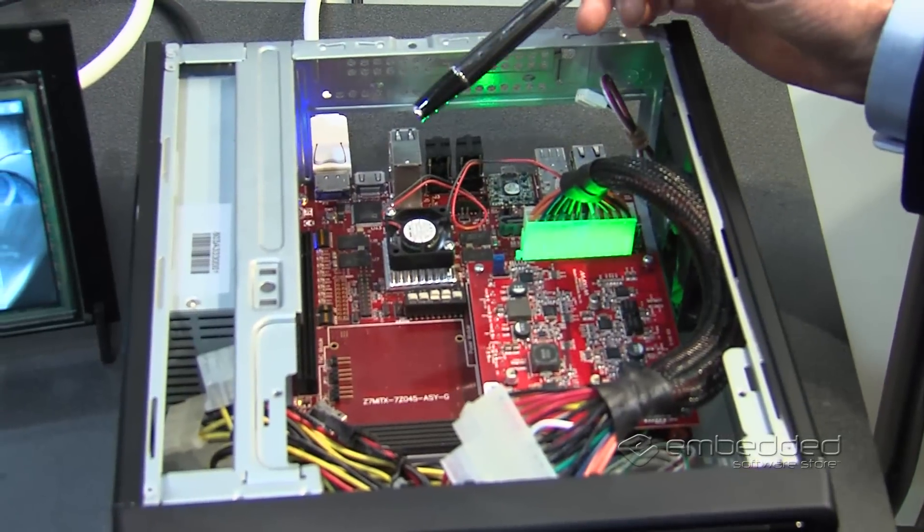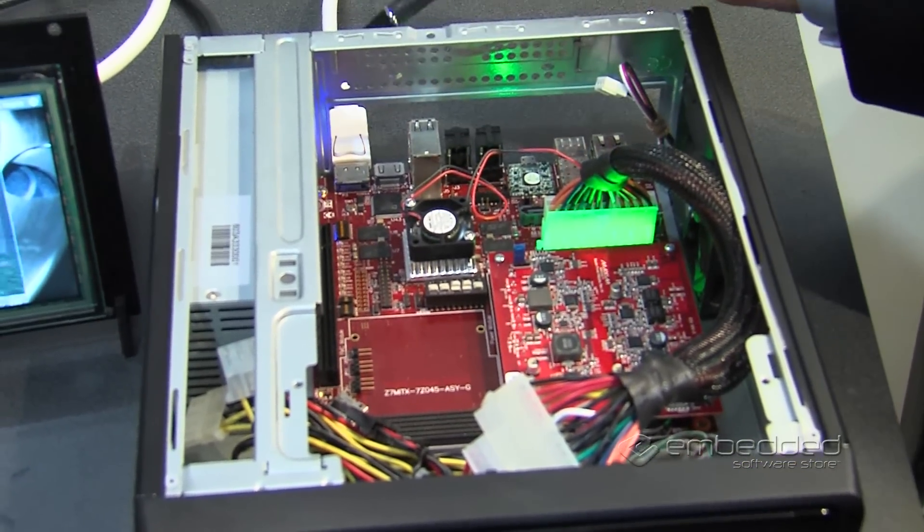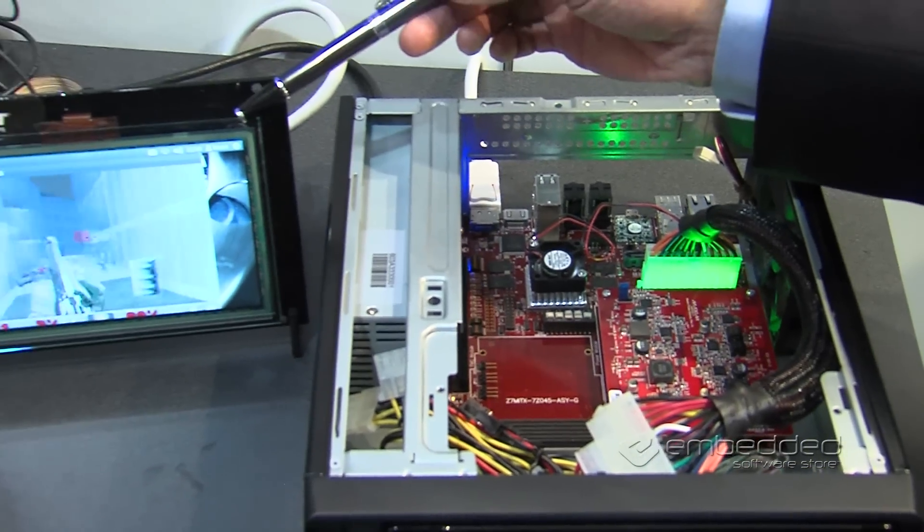The second demonstration we have is based on the new Mini-ITX development kit. The Mini-ITX is an industry standard form factor — a little over 6 inches by 6 inches. It has a Zynq device on it, in this case a 7045T or a 7100. The Zynq device actually supports PCI Express, and we have a PCI Express x4 interface on the motherboard. The demonstration has Ubuntu desktop Linux running on the Zynq device, with the Mini-ITX platform driving the Avnet touch LCD panel and displaying a Doom game.